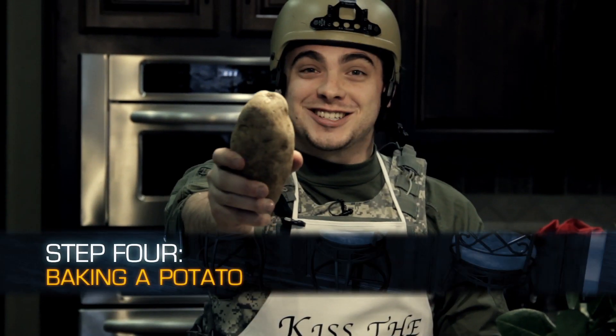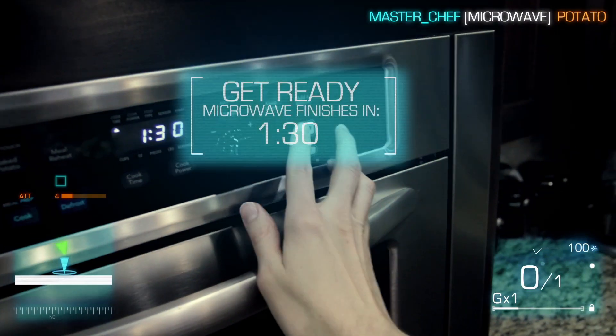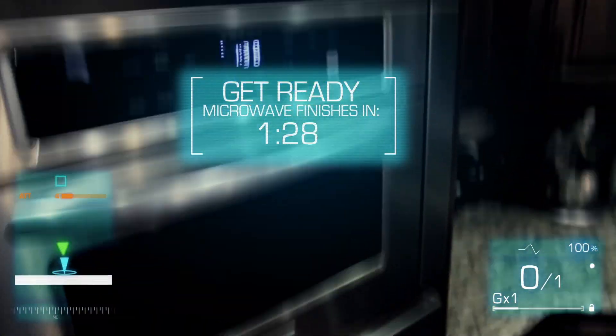Every good protein needs a good starch — the potato. We put ours in the microwave because it's faster. Let's do it. To the microwave. Nuke this bad boy. Minute 30. You can't be serious.